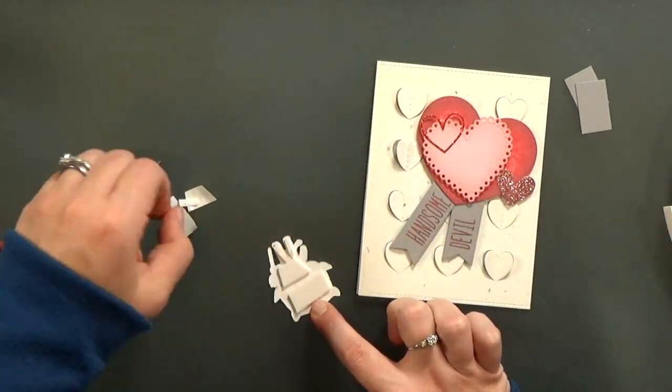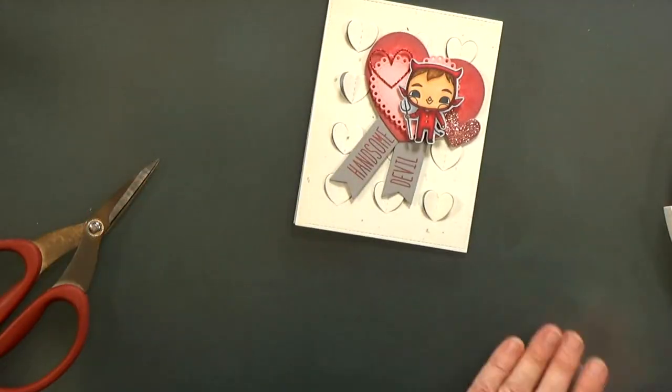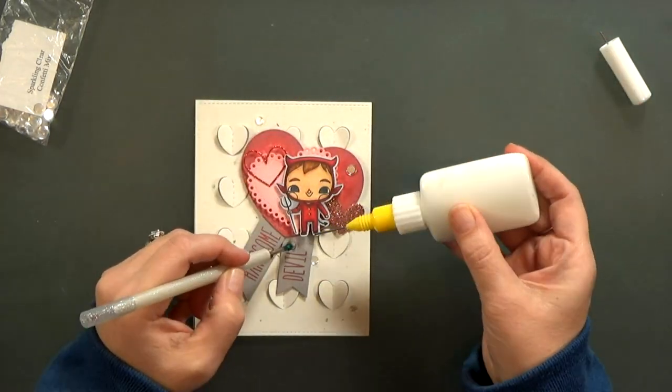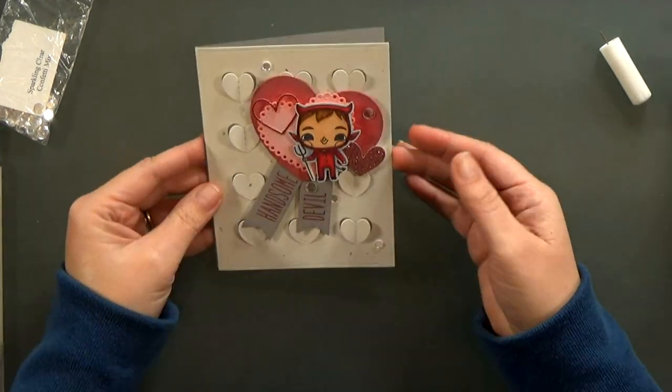I thought it looked better — it just made him fit in a little bit more. So I'm going to go ahead and pop him down onto my card. The very last thing I'll do for this card to finish it off is add some clear flat-backed sequins. There are a couple different sizes, and I really like it when you have multiple sizes of sequins.